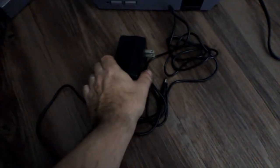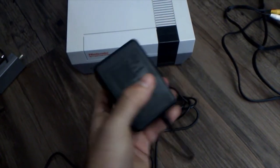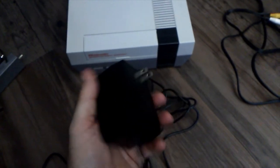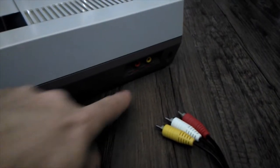You're only going to need two things for this. You're going to need your power source — look at this big old brick thing. They sure don't make them like this anymore, it's got a lot of weight. And you're going to need this AV cable. It's very simple.